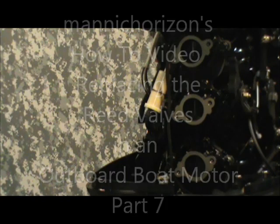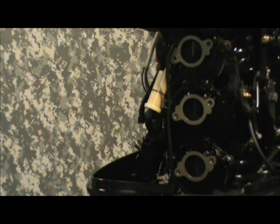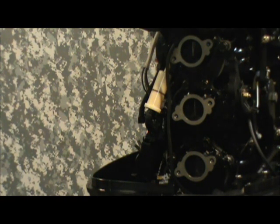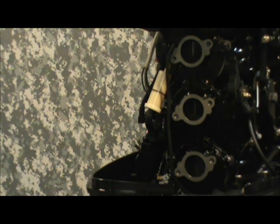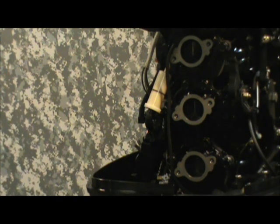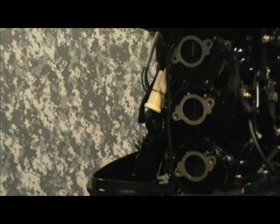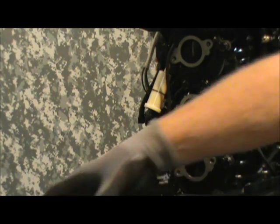There's our manifold back on the block, torqued to specifications, and ready to mount the carbs up. I showed you earlier how you could use just normal sewing thread and tie your gaskets on to make it a little easier. Now we're going to put the carbs in place, get a couple bolts started, and start putting all that back together.